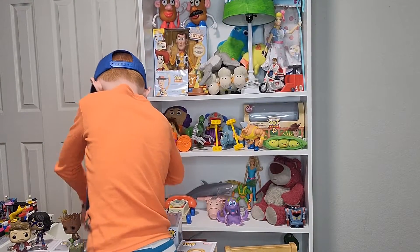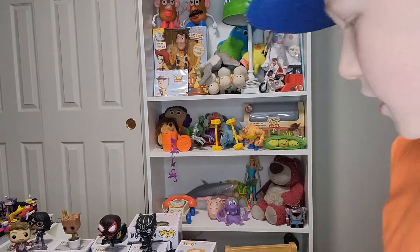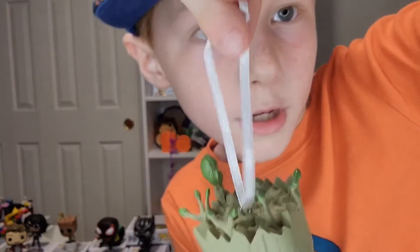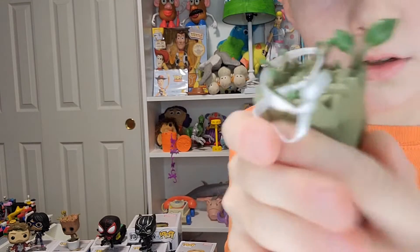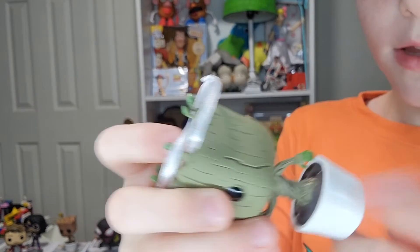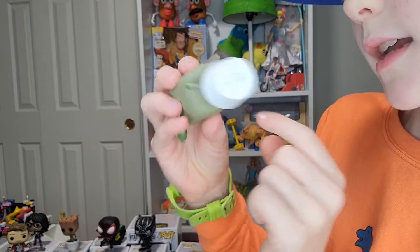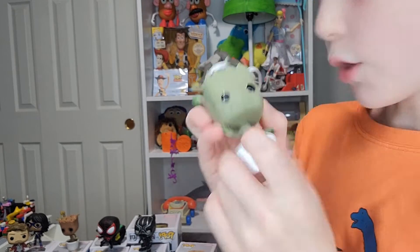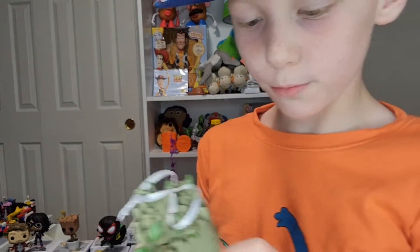I still have a bunch of other ones to reveal. This one is really cool because it's a cute Groot ornament. It has an ornament hook and all these little leaves right here. This one is a Funko Pop, but it's the only one that isn't a bobblehead since it's an ornament. It's kind of hard to tell since the body's so small and there's a little pot.